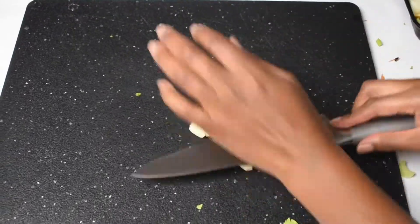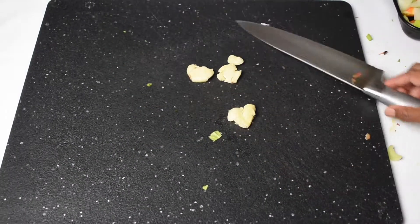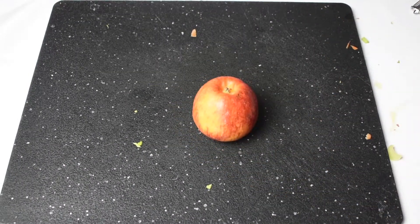To our mirepoix we want to add some crushed garlic cloves and a diced apple.